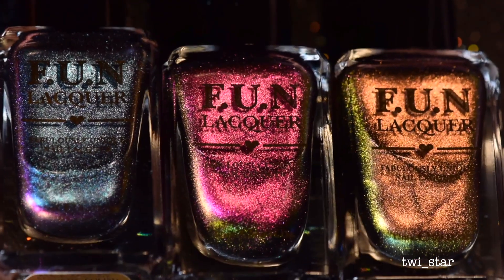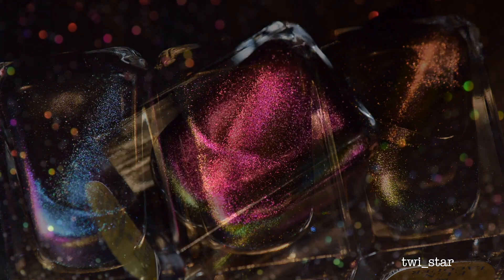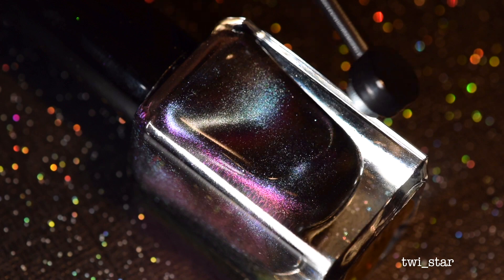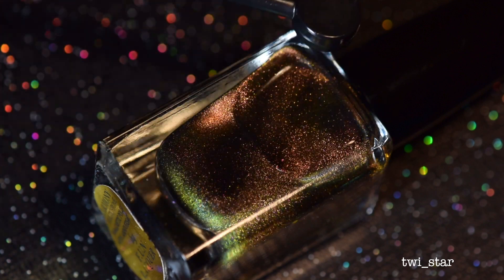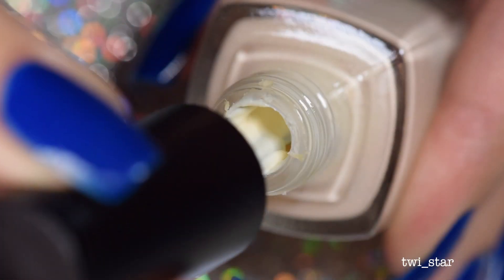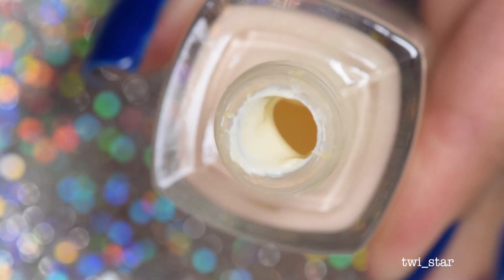The reason I was so excited to buy these polishes is because they're multi-chrome magnetic polishes. I own some regular metallic magnetic polishes but I had never seen a company release something like this before. We all know what a multi-chrome polish is — as you move your fingers around or move into different light sources, instead of just flashing one metallic color, it's going to flash multiple colors and just blow your mind.